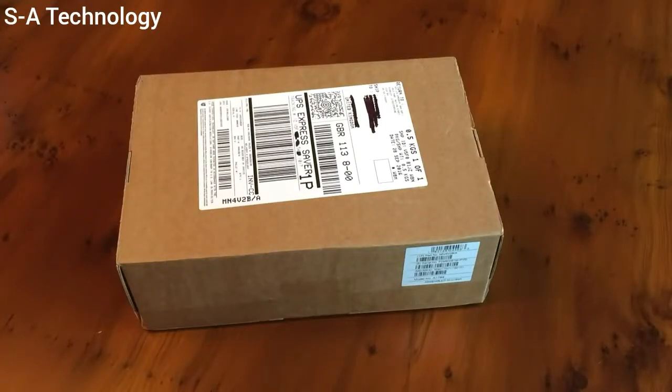Hey guys, it's Jack here from MyCollectable, and today, as promised, I'm unboxing the iPhone 7 Plus. Here we have in this UPS box a Jet Black 128GB model. I pre-ordered this on September 9th, and it's still taken until the 3rd of October to arrive, so I'm super excited to get into this. This is going to be my primary phone, upgrading from a 6 Plus.